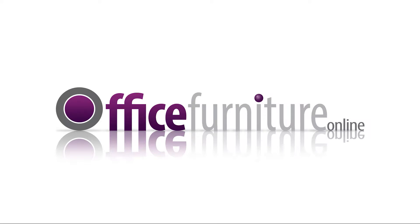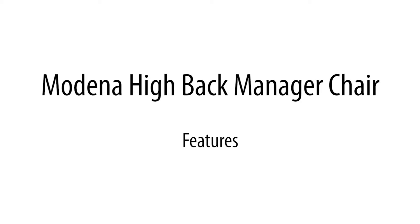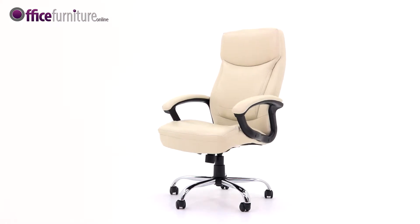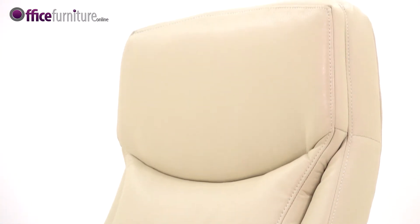Office Furniture Online presents the Modena High Back Manager Chair. This stylish manager chair is designed for comfort with its generous seat and backrest cushioning, pronounced headrest and lumbar support, plus well-padded nylon armrests.